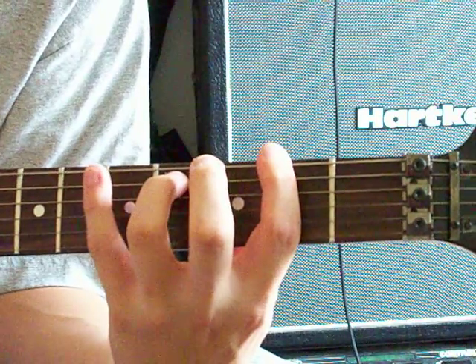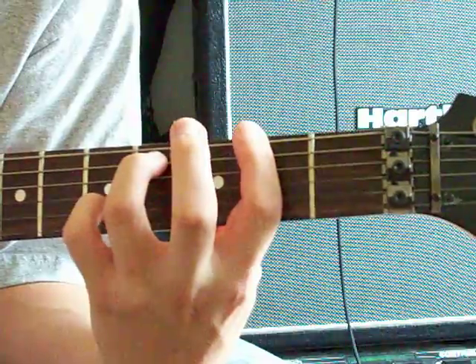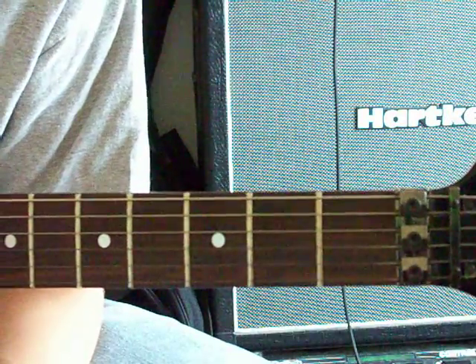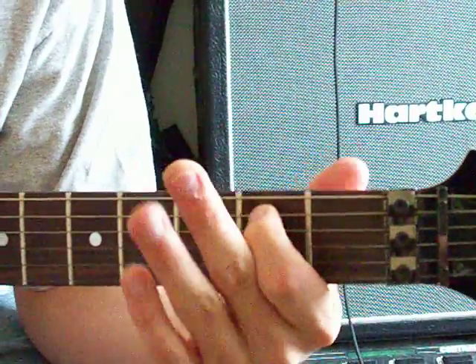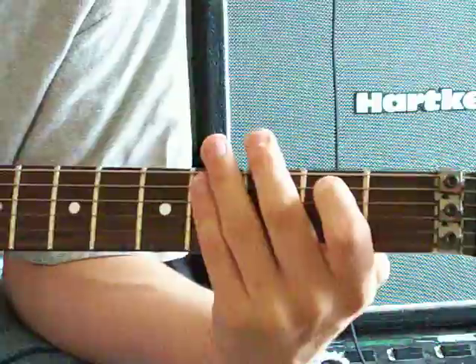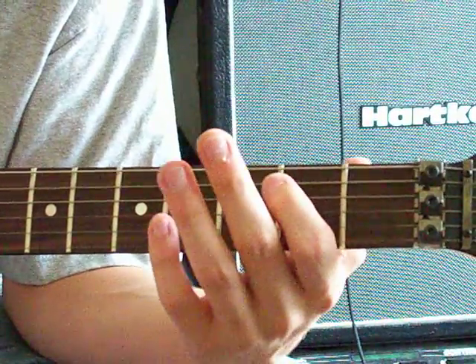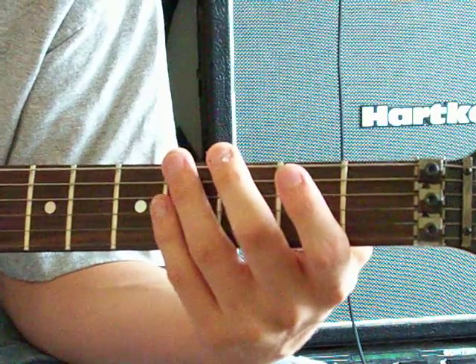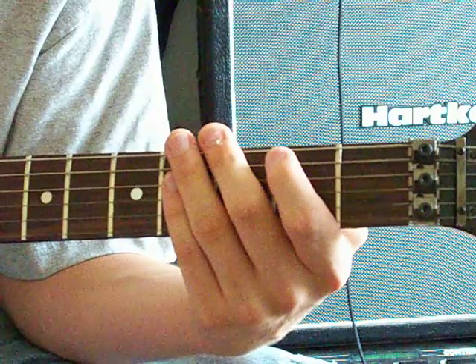And back down to the E. Then you're going to go to your 2nd on A, your 4th on E, then back to 4th on E, then back to open on A, and 2nd again on A.